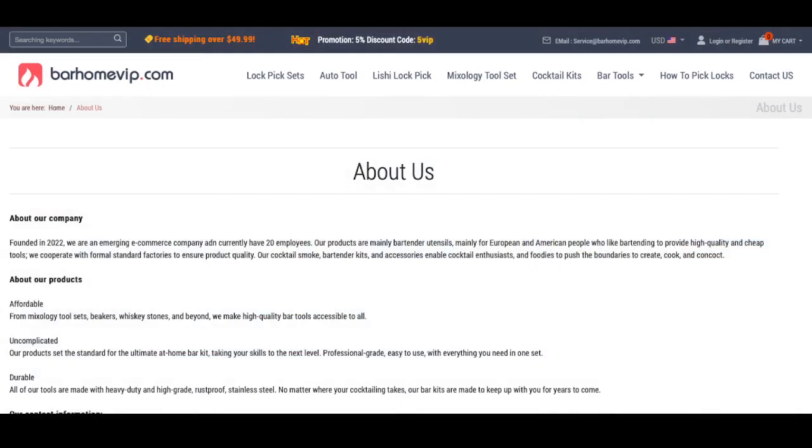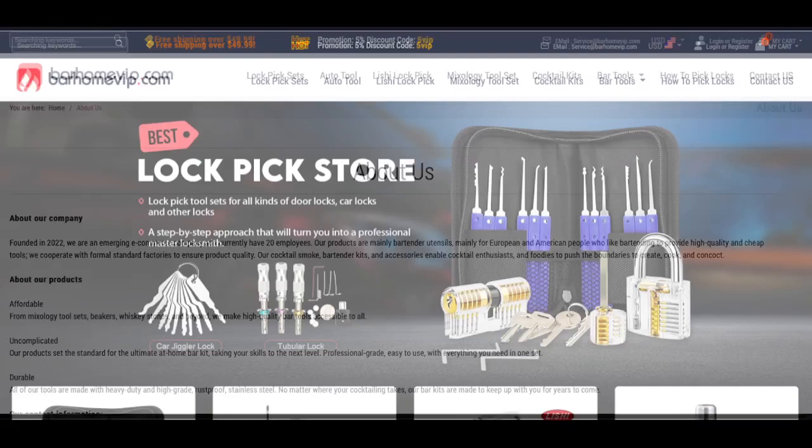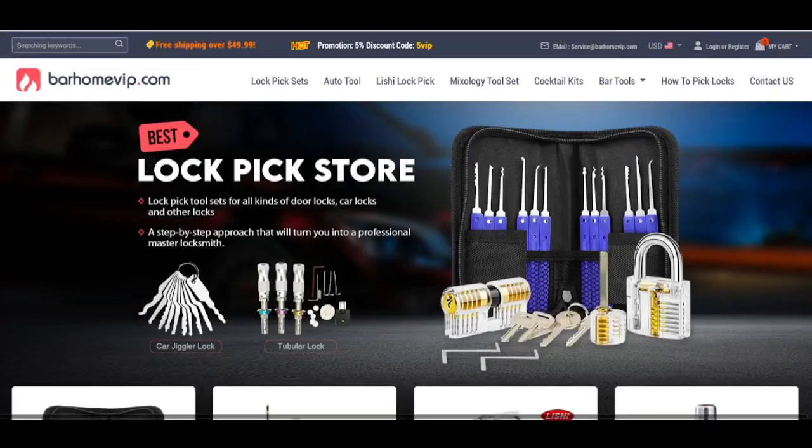A little bit more about them — if I bring up their 'About Us' page, you can see that they were founded in 2022. They're just a small company of about 20 employees, and as far as I can tell, they are based out of China. So far they've been pretty good to work with.